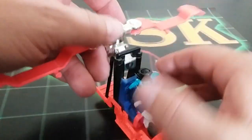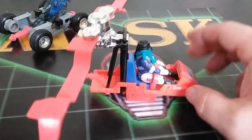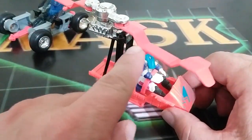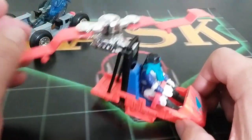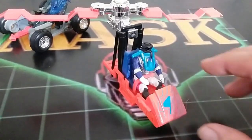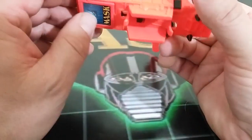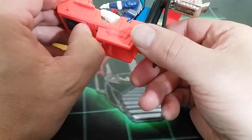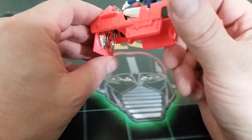It looks like there are little guns where the tabs hold it in place. With the right imagination, you can have a gun there. It took quite a bit of work to get the feet in just right, along with this cool yet annoying chrome missile.